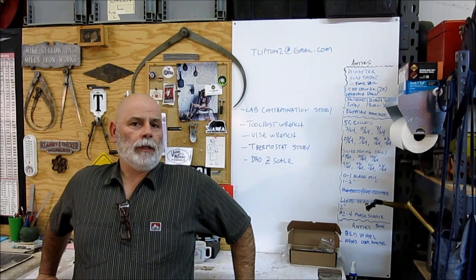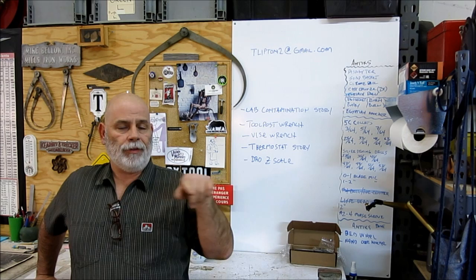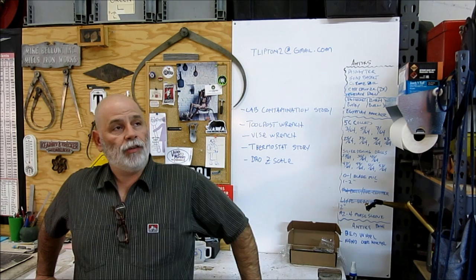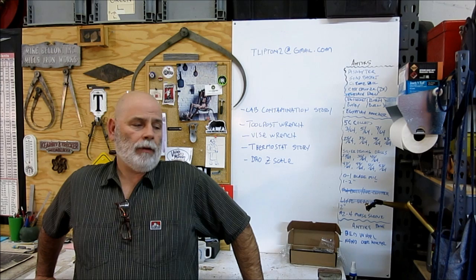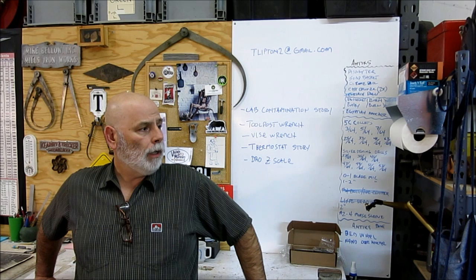Welcome back to Ox Tools, I'm Tom. Tonight we've got a little weeknight short. What we're going to do tonight is talk about these little S-hooks that we used to make a lot of. I find them really handy around the shop if you have a chain hoist or you do any kind of lifting and rigging. They're kind of lightweight hooks, really easy to make. We'll show the little bending fixture and go ahead and make one on camera.